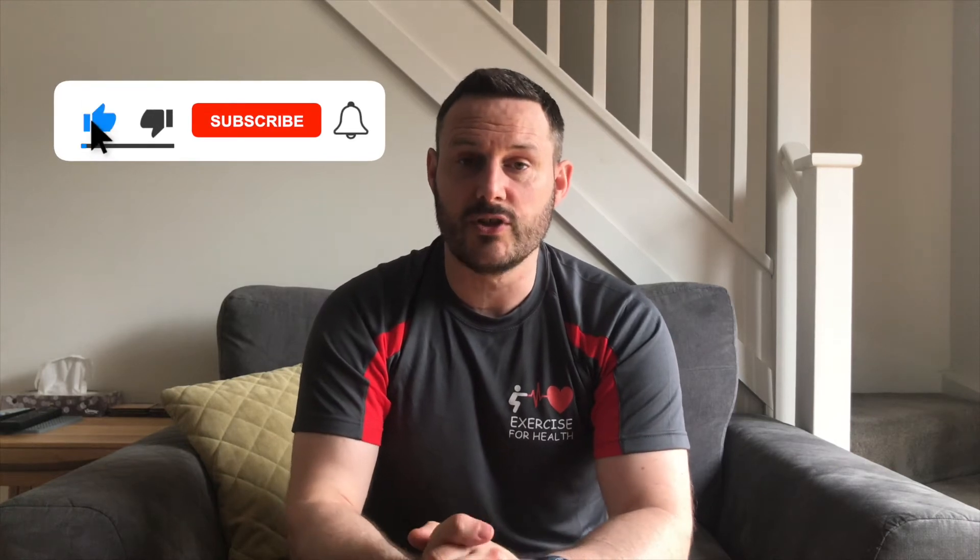Hi everyone and welcome to Exercise for Health. My name is Richard and today we're going to be doing a 20-minute video that mimics an exercise after stroke community-based program, but the exercises have been adapted to be able to do in your own home.